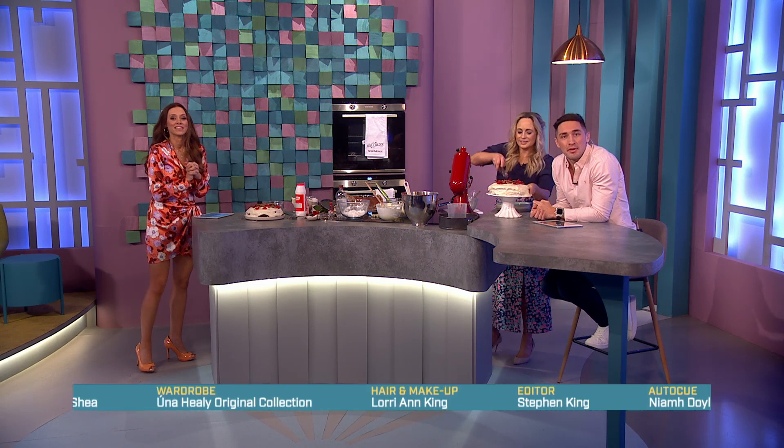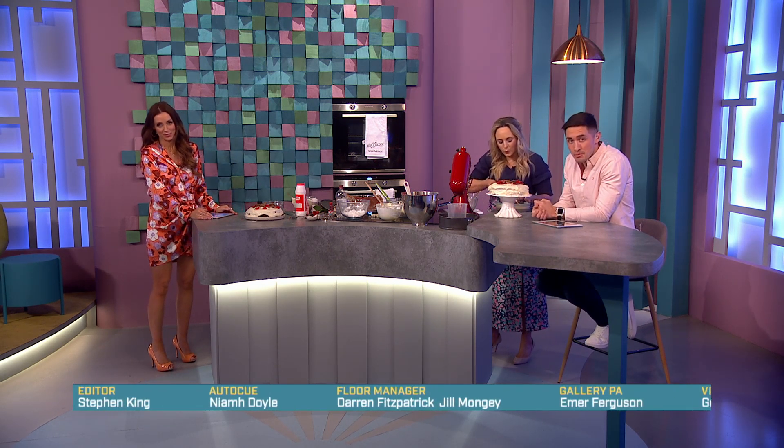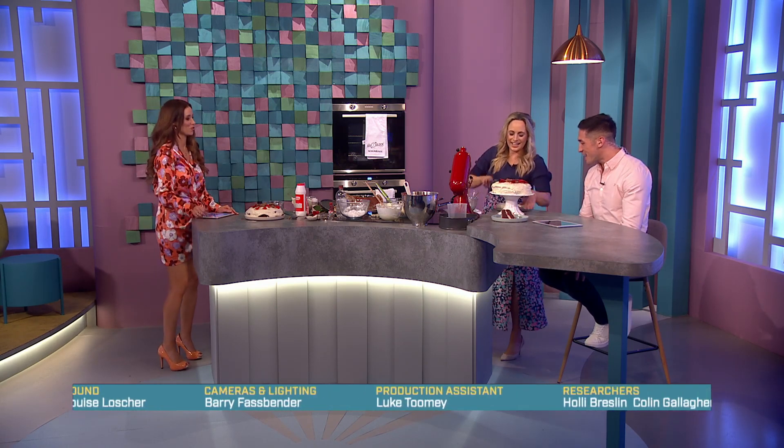Thanks very much, Aisling! I'll be back on Monday where myself and Karen are celebrating Valentine's Day with celebrity dating expert Paul C. Brunson. Bye for now and have a great weekend — and happy Valentine's as well! That looks interesting, I'm looking forward to it.